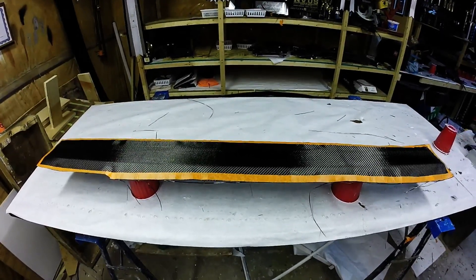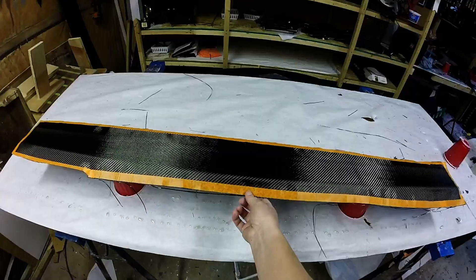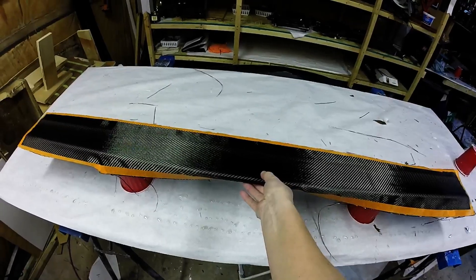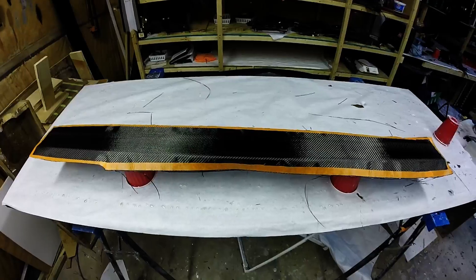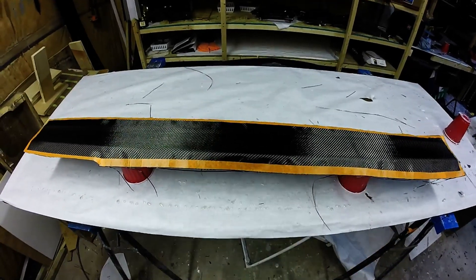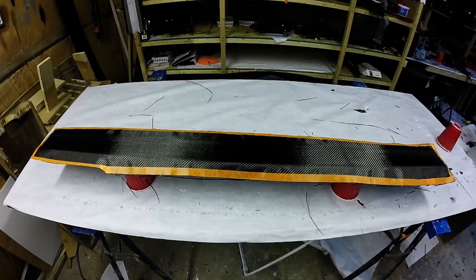Got the carbon on there. What I'm gonna do now is take the edges and fold them under so that they stay nice and tucked. Then we'll let that fully cure and then we'll resin it. And when we turn it over, we'll be able to snap the edges off and it'll be ready for final resin.